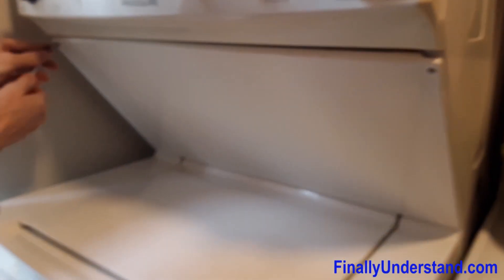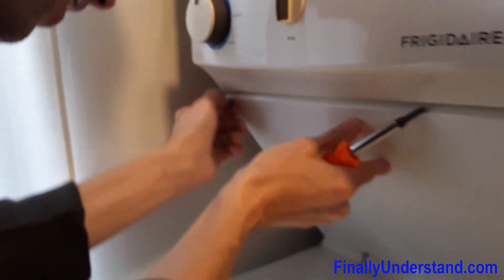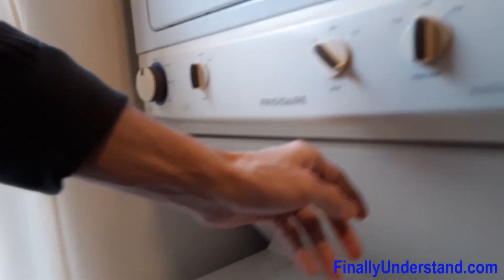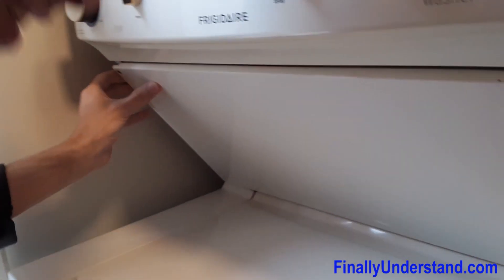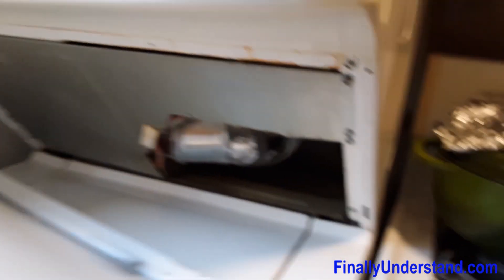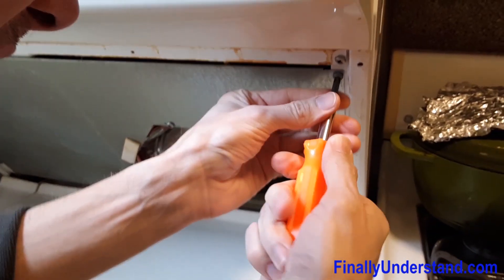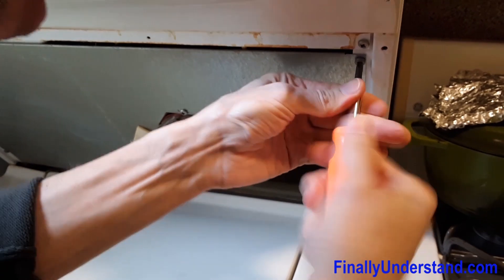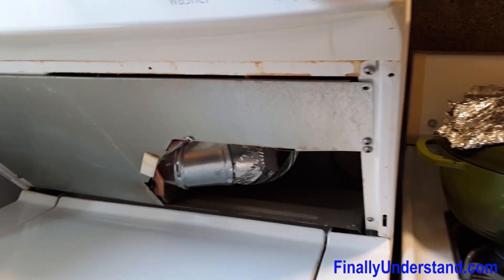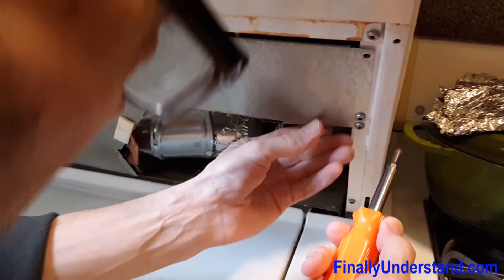We are going to see all this in the dryer. This is something new for us — we never did this before, this particular time. Let's see how we open it. We are going to put this on the side and we have another cover. We have been informed that 3 people tried to fix it and they couldn't succeed.